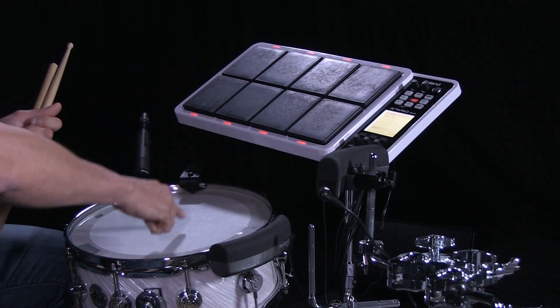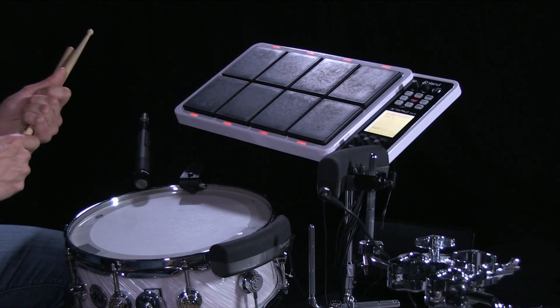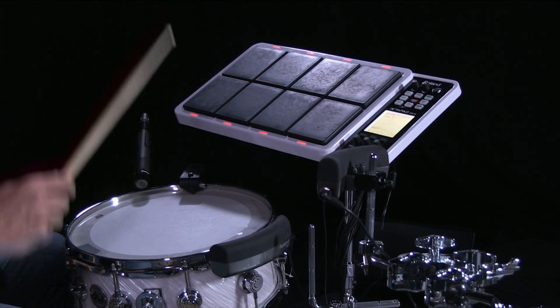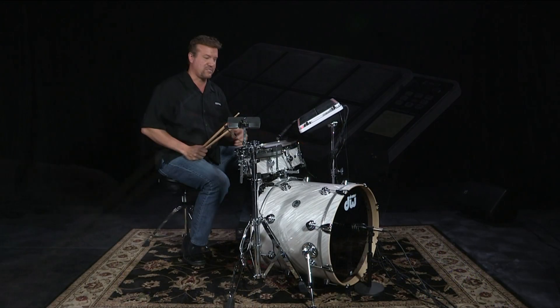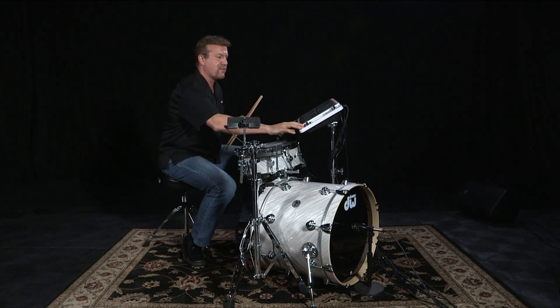So I've got my bar trigger pad here and the dual trigger snare. Take a listen — I've got three very distinct and very different sounds, but you don't hear any crosstalk. So right there, I've got some really cool sounds that I can utilize. You can see how it can trigger any sound I want to.